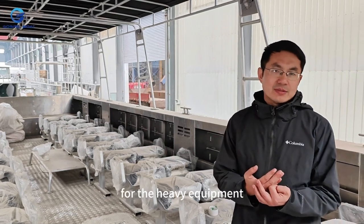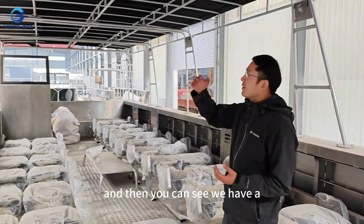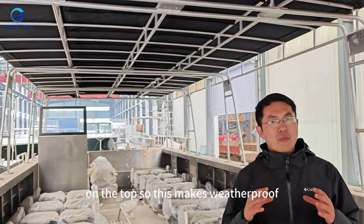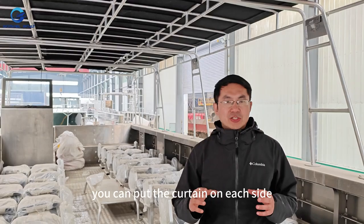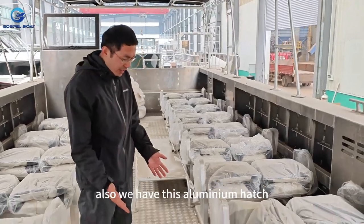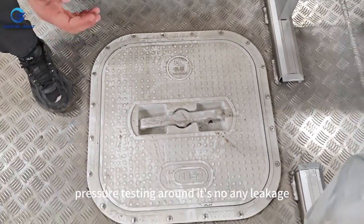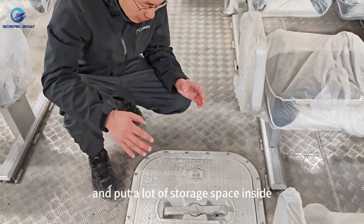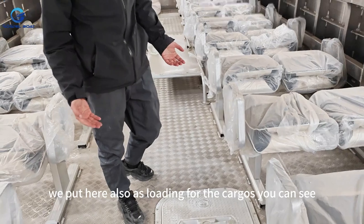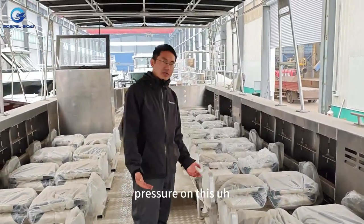After removing all the seats, the loading capacity can be roughly 10 tons. So it's a very good loading capacity for machines, heavy equipment, and building materials — a very good working boat. We have a long-range roof with fabric on top, making it weatherproof. You can also put curtains on each side to make it 100% weatherproof. We also have an aluminum hatch which is watertight, and we do pressure testing all around — no leakage. It can be opened from the handle, with plenty of storage space inside. It's also very strong — strong enough to stand and load cargo on.